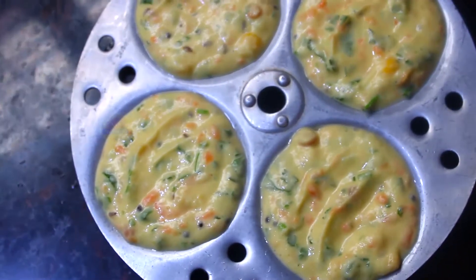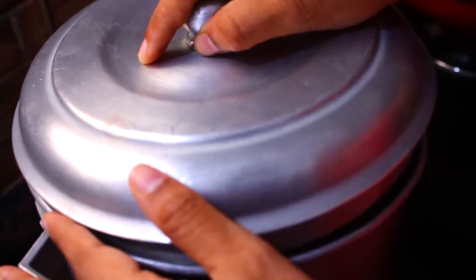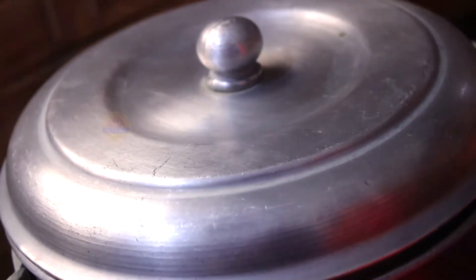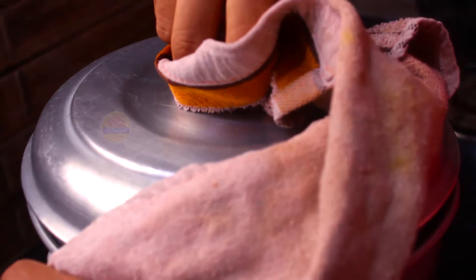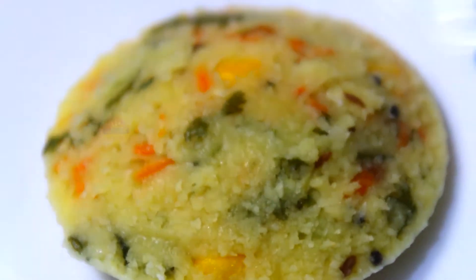After the oil, we will place the plate. Put the plate on a stand. Put a glass of water in the pan and put the stand on the plate. Heat the stove on high flame for 10 minutes.